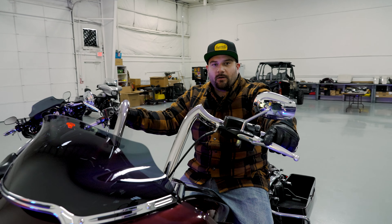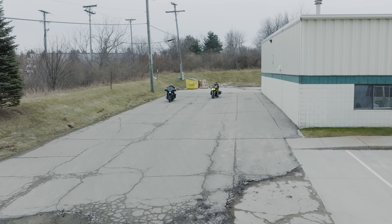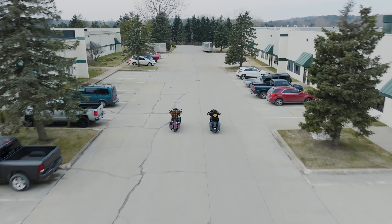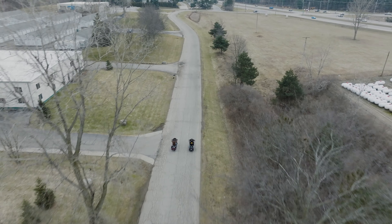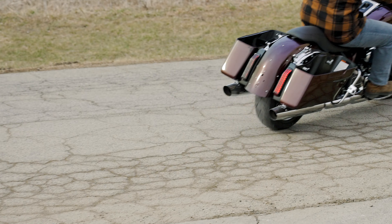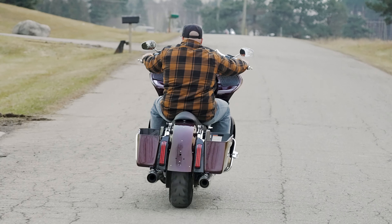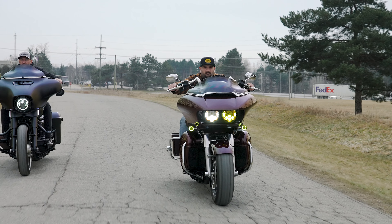Favorite part of my job is going for a road test. All the stuff that you guys get as the end customer — it all starts right here. It all starts with the scanning, it all starts with the 3D models. This is where we make stuff — literally, this is what we do here.